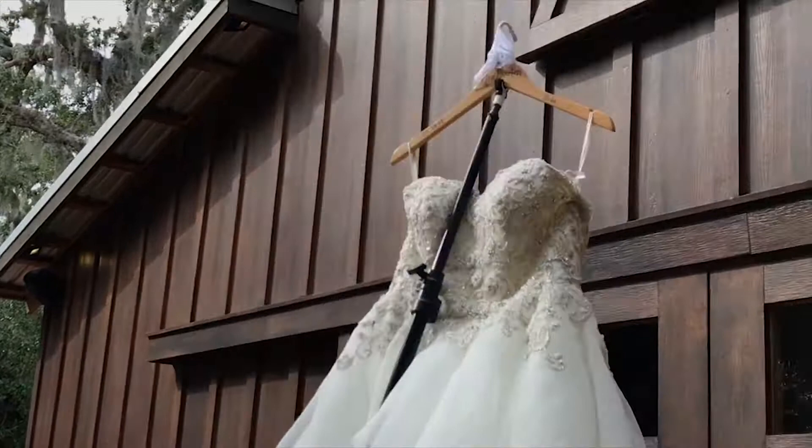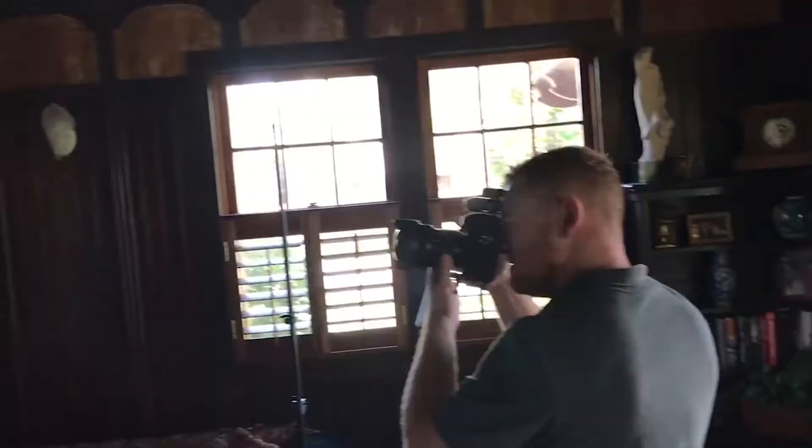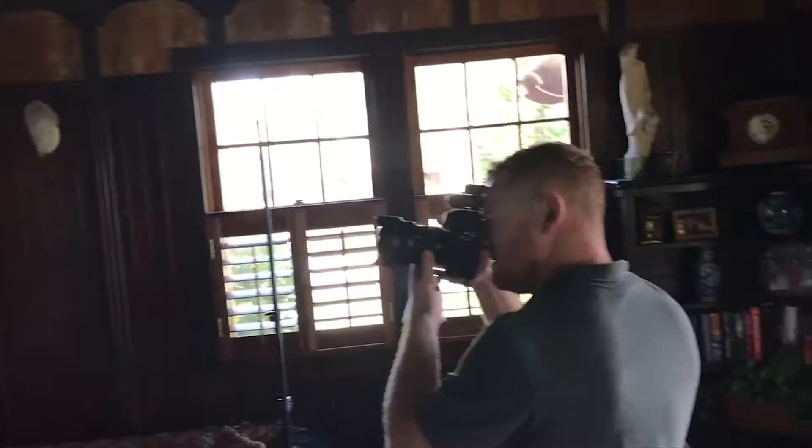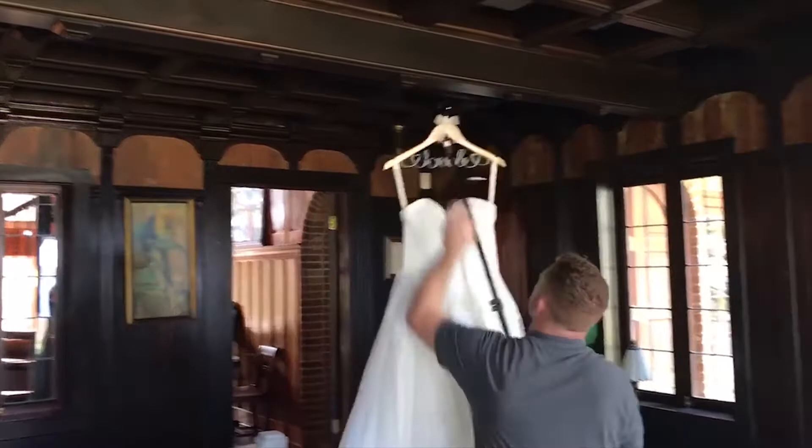Let me introduce you to the wedding hanger. Hey guys, I'm Mark. I'm a photographer and I like to invent things. I'm about 5'10 and I still struggle with putting my dresses up on a high location such as a ledge or even the drapes in a hotel room. So what I came up with is an easy and simple solution on how to do that using your existing light stands.